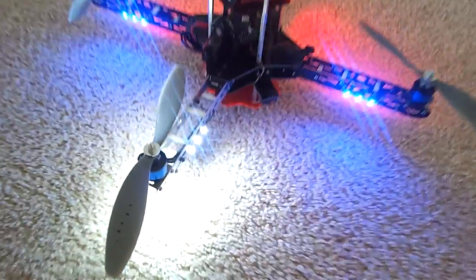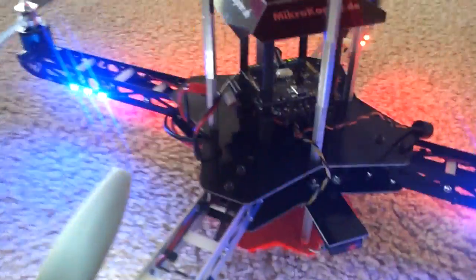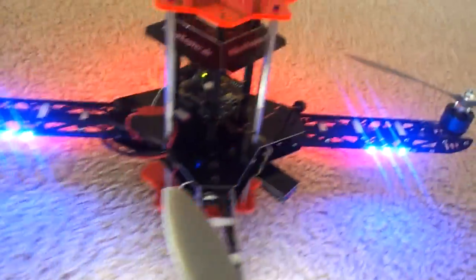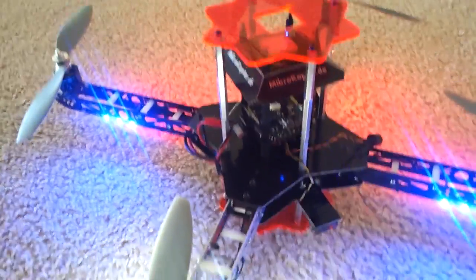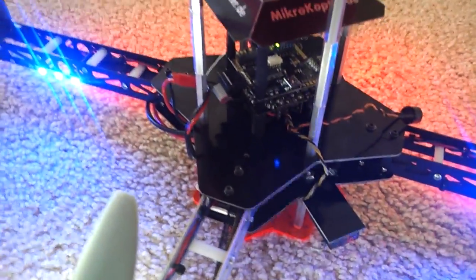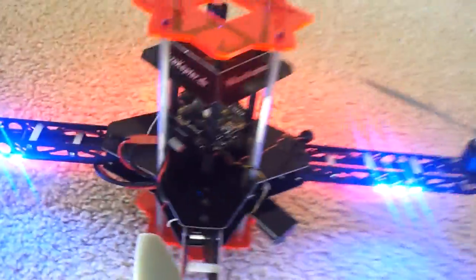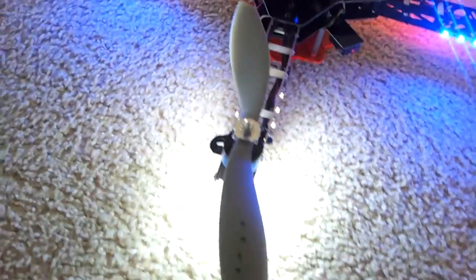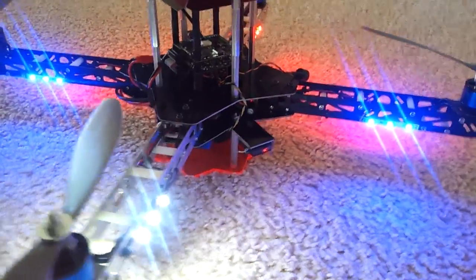Here's my newest custom quad — this is an MK 2.1 with GPS and Navi. I basically took a cheap 450 frame and made new center plates, raising up the guards in the bottom plate so it clears the GPS, getting it real high up there. These are Avia 10-inch props, the APC 10x4.7s. I'm running blue and white lights in the back.